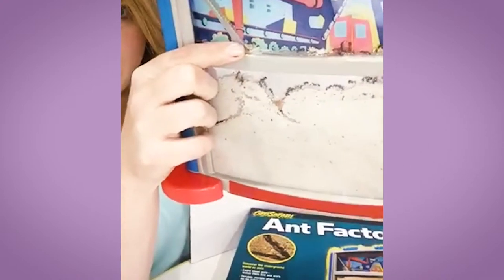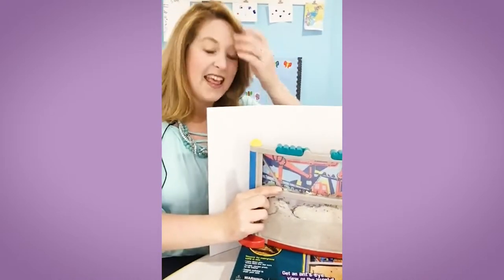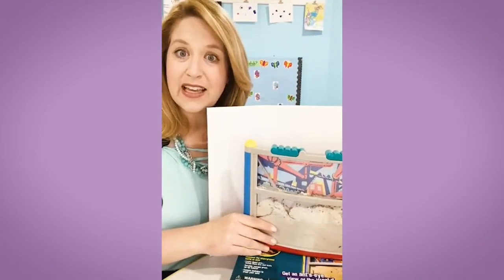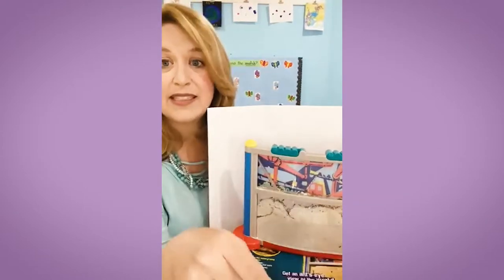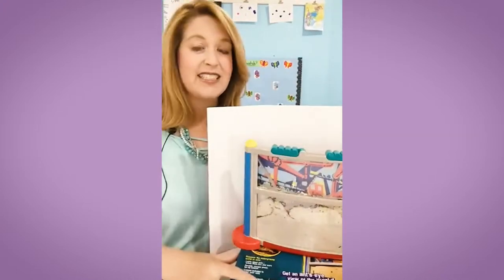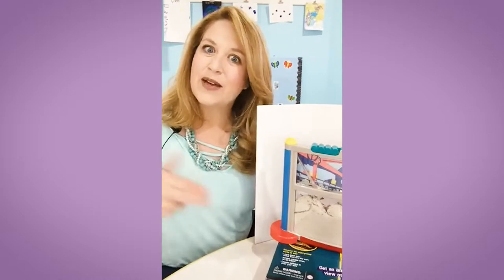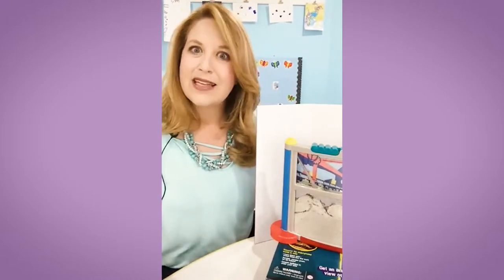Ants are amazing — they can carry such heavy things. Their bodies are so little, but I think they can carry like 40 times their body weight. I love this ant farm. It's not sponsored — I just bought it on Amazon — but it came with all these directions and activities. It's the coolest thing. The kids — even my own kids at home — came down yesterday and were staring at it for hours.